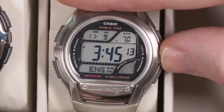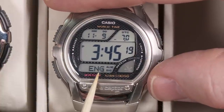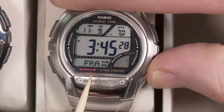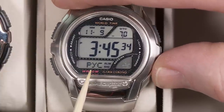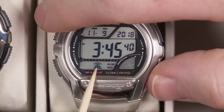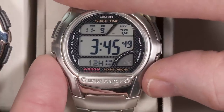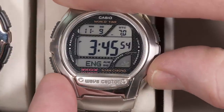Pressing mode again is where you can select the language — the only thing it affects is the day of the week display. You've got several options: English, Spanish, French, Portuguese, German, Italian, Chinese, Russian, and Japanese. So for example, taking it out of setting mode while Japanese is selected, that would show the day of the week — which is Friday — in Japanese. I'm going to put it back to English since I don't read Japanese.